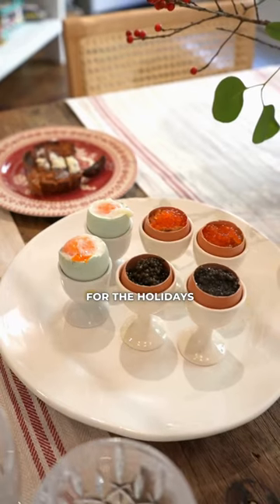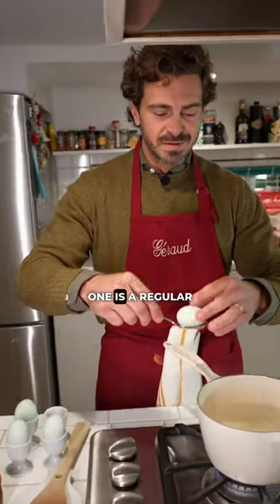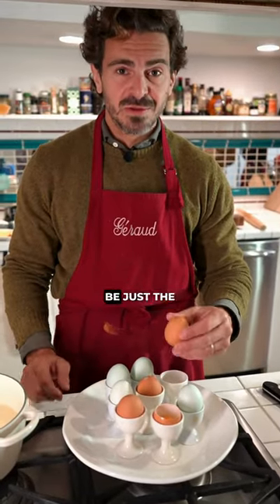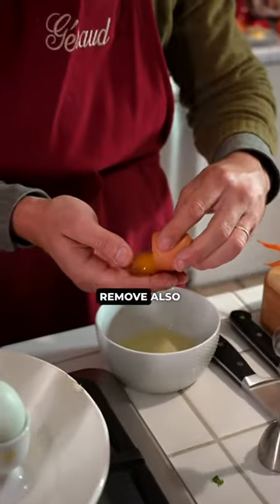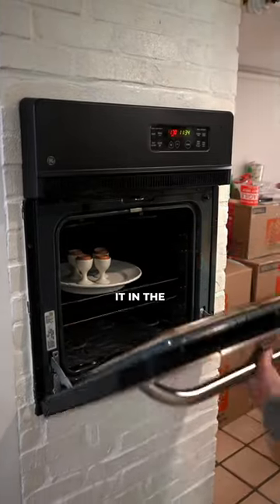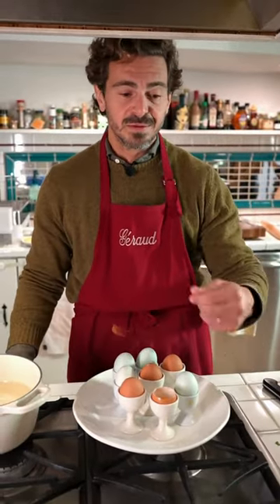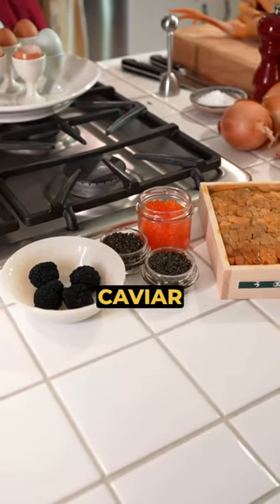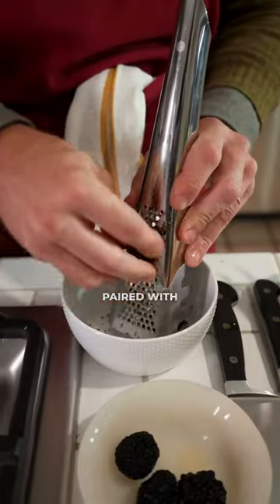We're going to make the perfect brunch for the holidays. We'll do two different egg preparations: one is a regular soft-boiled egg boiled for three minutes in boiling water, and the other is just the egg yolk — we open the raw egg, remove the shell and egg white, keep the yolk, and put it in the oven for 15 minutes at the lowest temperature, 61 degrees Celsius, until it becomes silky and velvety to accompany the caviar and uni. I'm going to prepare this soft-boiled egg that will be paired with the truffle butter.